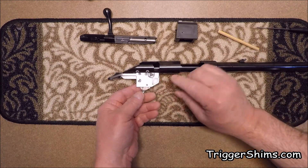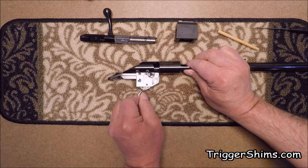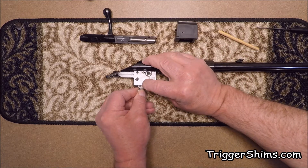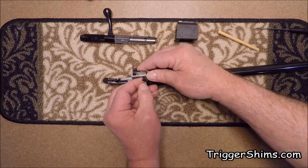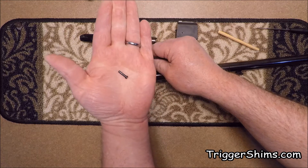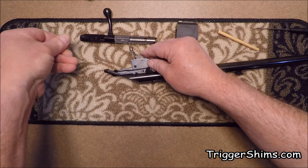In order to take the trigger pin out, all we have to do is kind of wiggle the trigger back and forth to take a little spring tension off of it and push the pin over to the other side, just like this. And there's your trigger pin — set that aside.